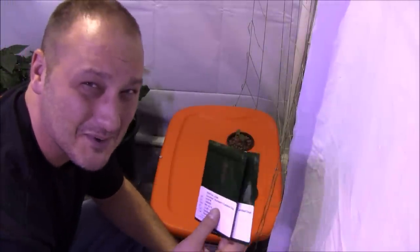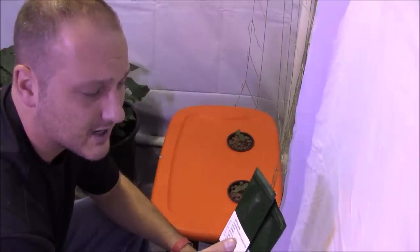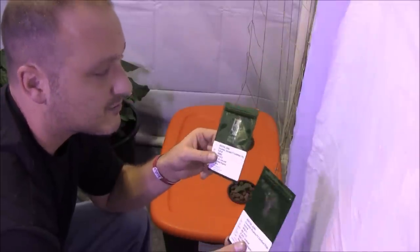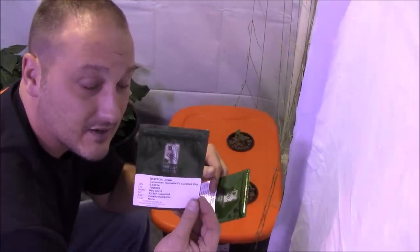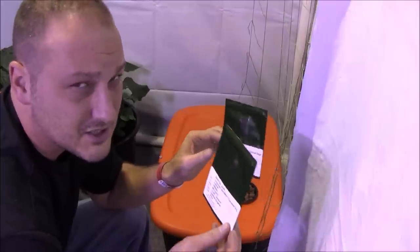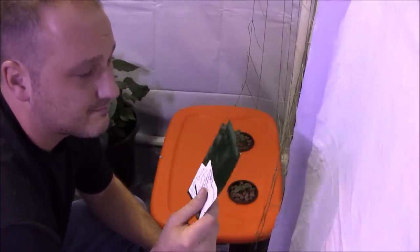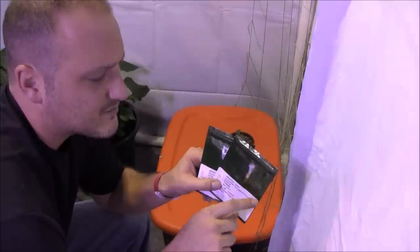Let's talk about the cucumbers. I've got two different varieties here, though I can't remember which one I planted. Regardless, these are types that do not require pollination — I think they're called parthenocarpic. I've got Socrates F1 and Piccolino F1. The Piccolino are your pickling-type cucumbers — smaller, though they'll get bigger if you let them grow out. I grew the Socrates last year and they were just phenomenal — a seedless cucumber that grows about 8 to 10 inches.